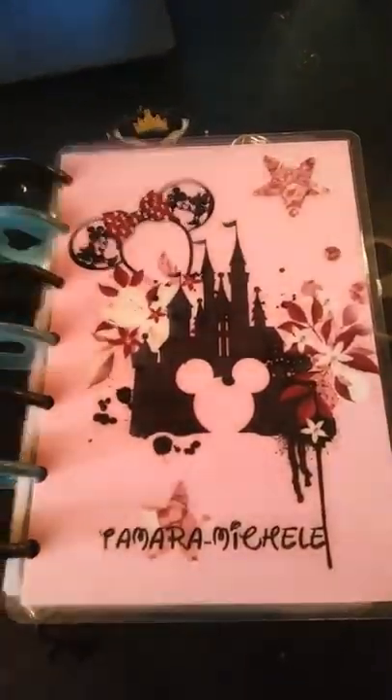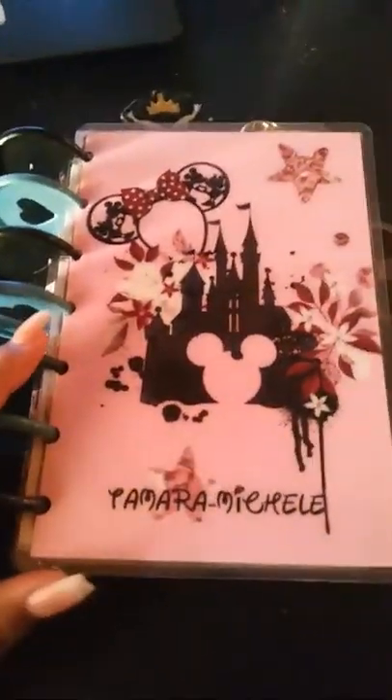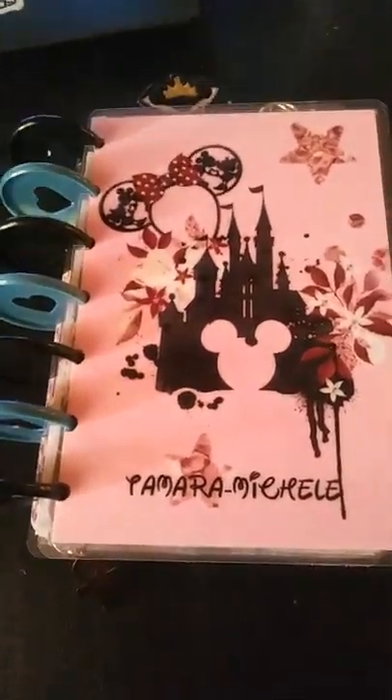Hey guys, what's up? It's iGemini. As promised, I have my mini planner, mini Happy Planner sitting here and I'm going to share it with you guys today.